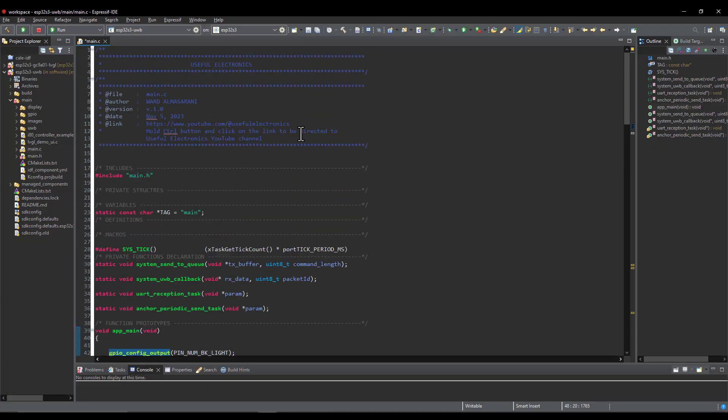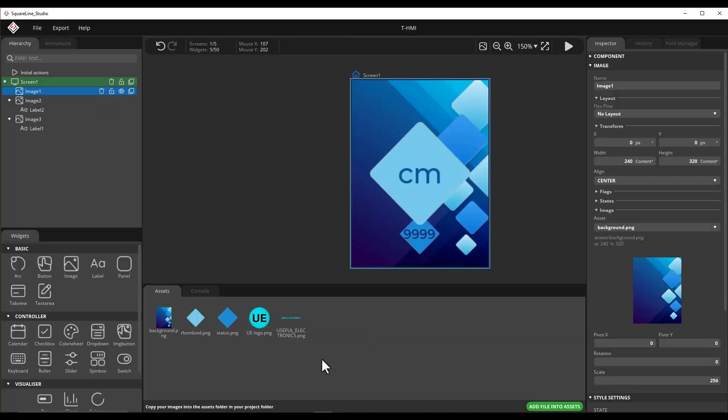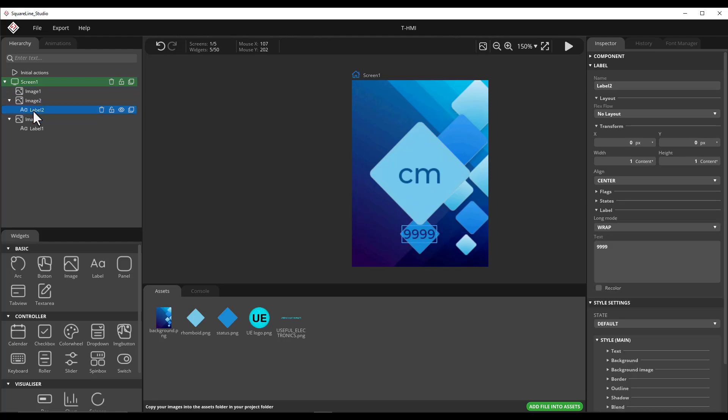We are also going to discuss the LVGL library and SquareLine Studio for user interface design. We are going to do some measurements today, so without any further ado let's jump on in.